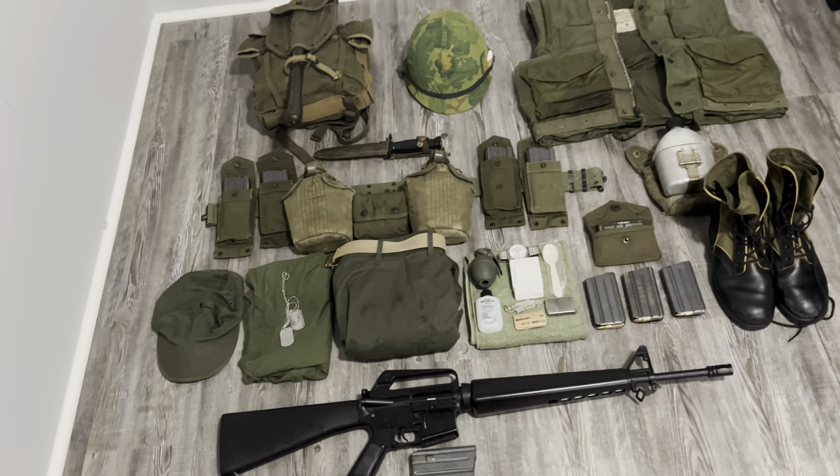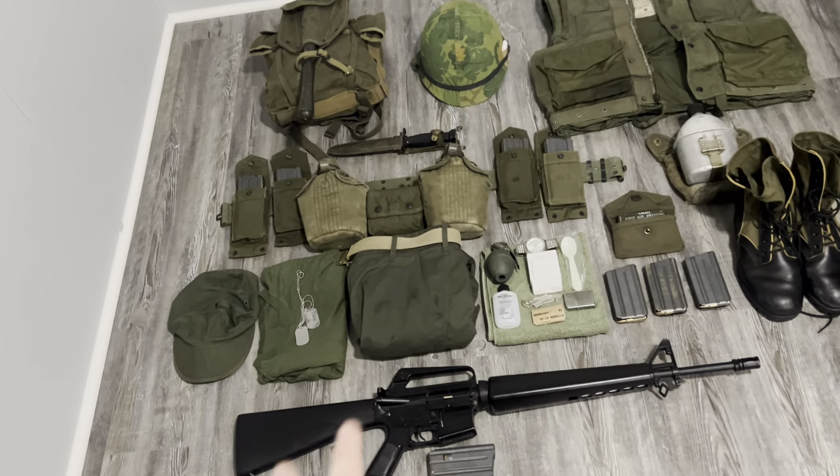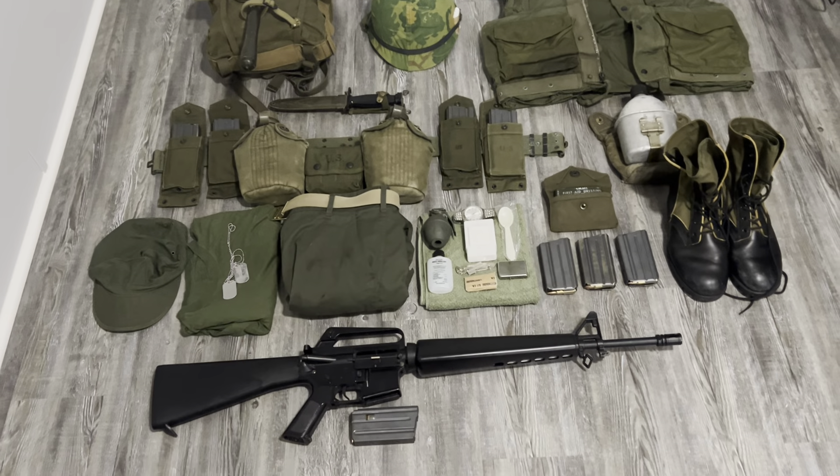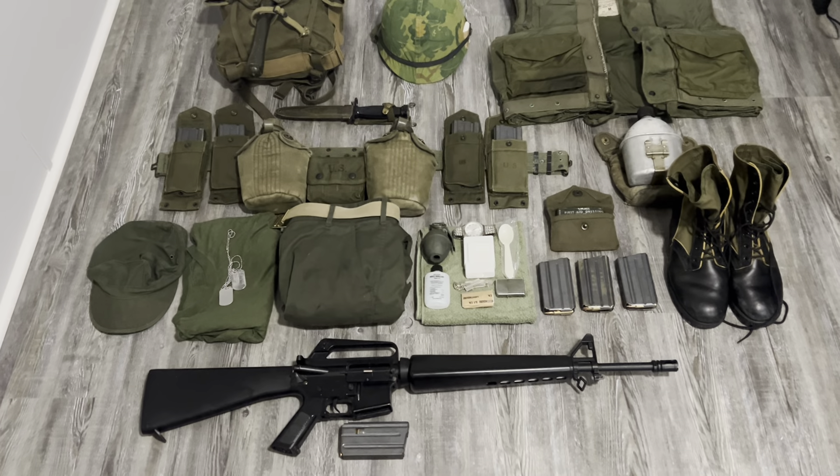All right, here's my work in progress — I kind of just threw this together 10 minutes ago. This is my 1st Battalion, 9th Marines 1967 impression.